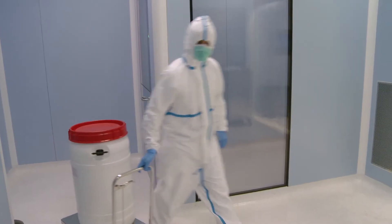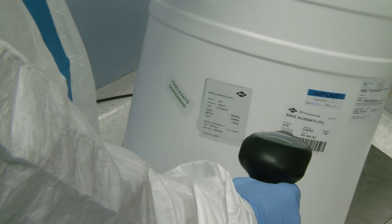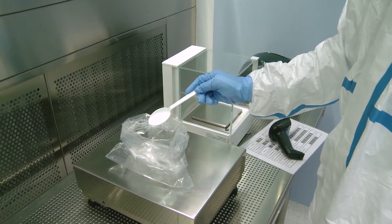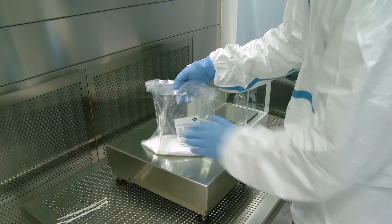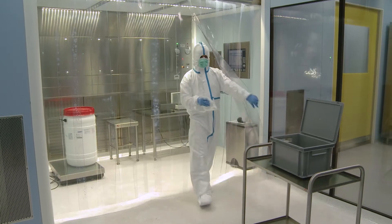The preparation of Gelsin-3 begins in the dispensing department with the recording of the individual weighing of raw materials. The sodium hyaluronate used for Gelsin-3 is produced by fermentation of the cell strain Streptococcus equi.